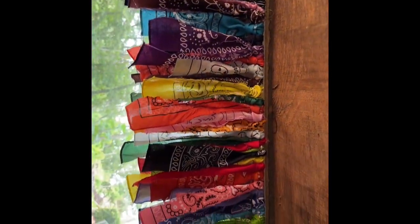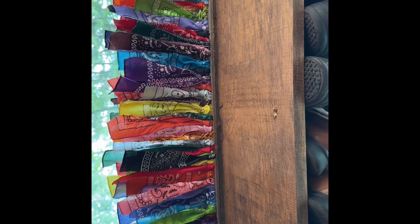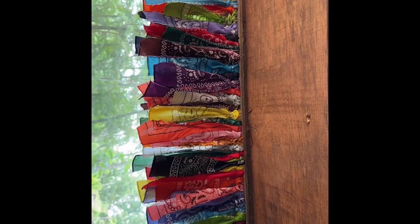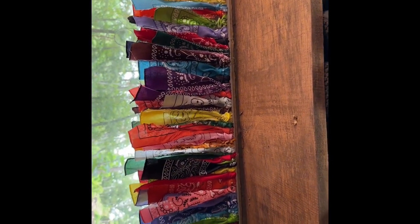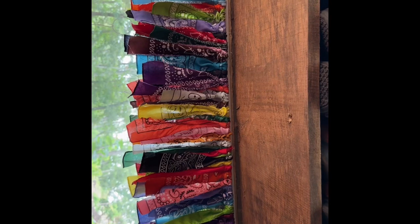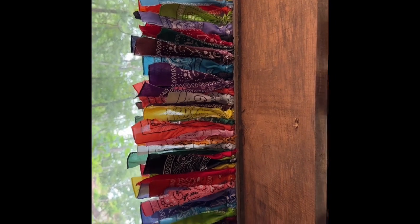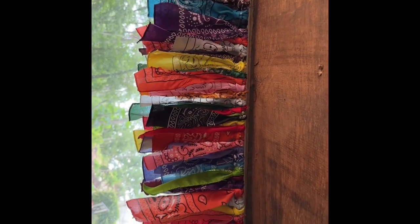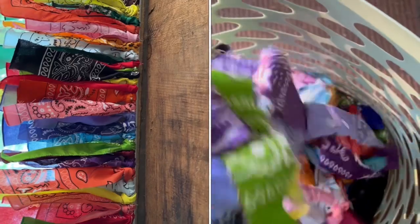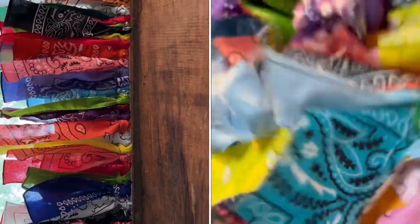This whole project — the strips for three windows, each three feet wide — used about 18 to 24 bandanas. I had some left over once I finished, and I tried to think of more projects to use bandana strips but didn't come up with any yet. If you think of any, let me know! I ended up wadding them up in a ball and putting them in a bag with some sewing fabric. If I get an inspiration I'll pull them out, otherwise I'll toss them.